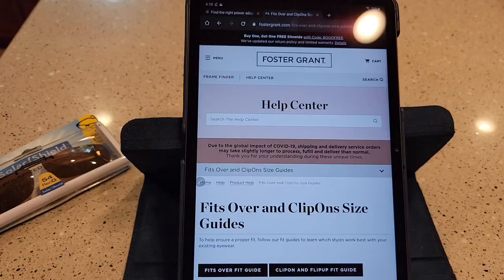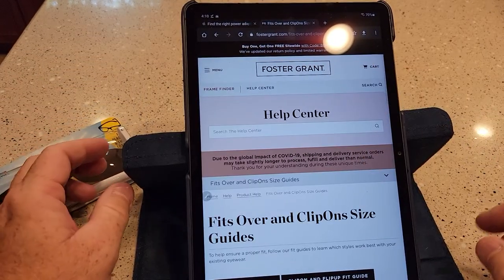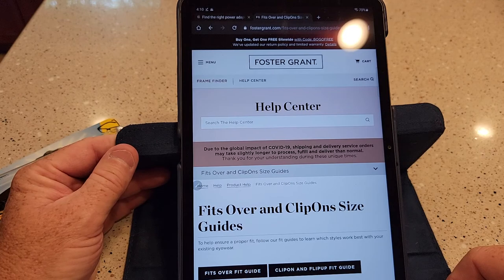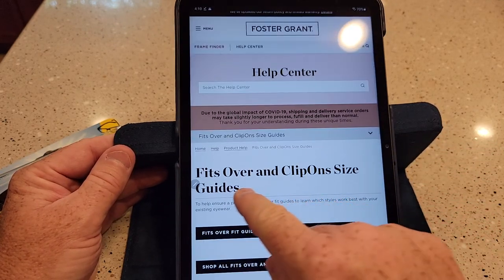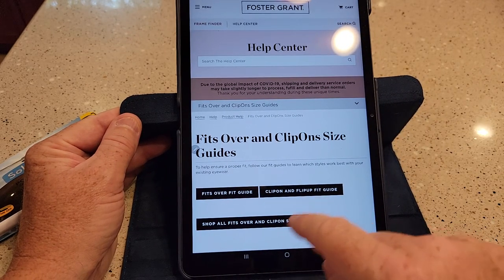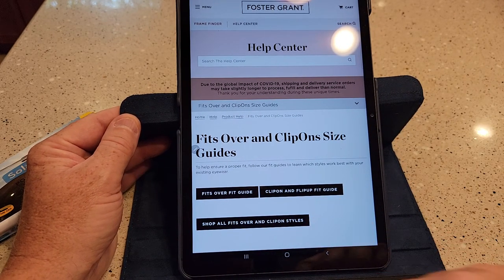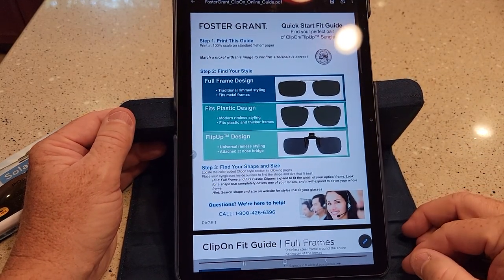I'll show you the size chart. You're going to go to solarshield.com, but it's going to redirect you to a Foster Grant website. You've got to go to their help center, and under the help center you're going to find the guides for the clip-on and flip-on fit guide. When you click on that, it's going to download a PDF.